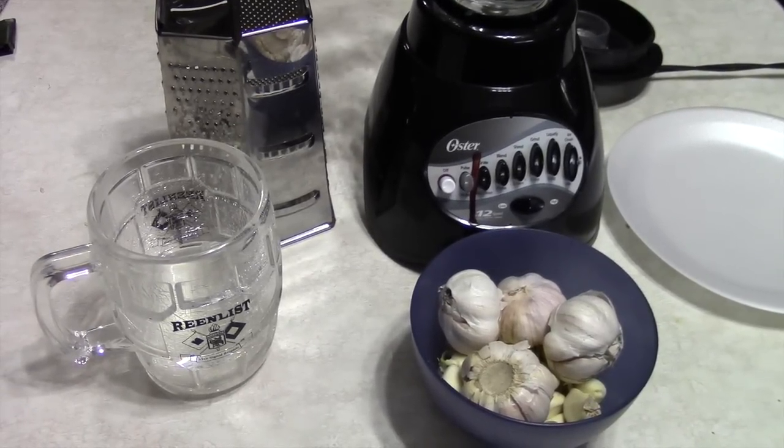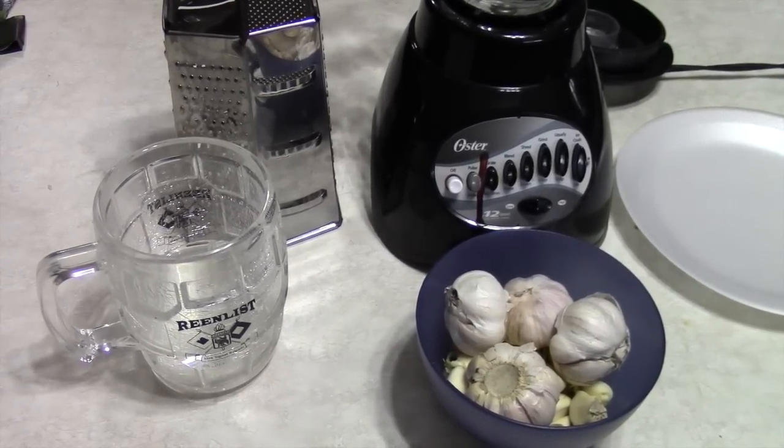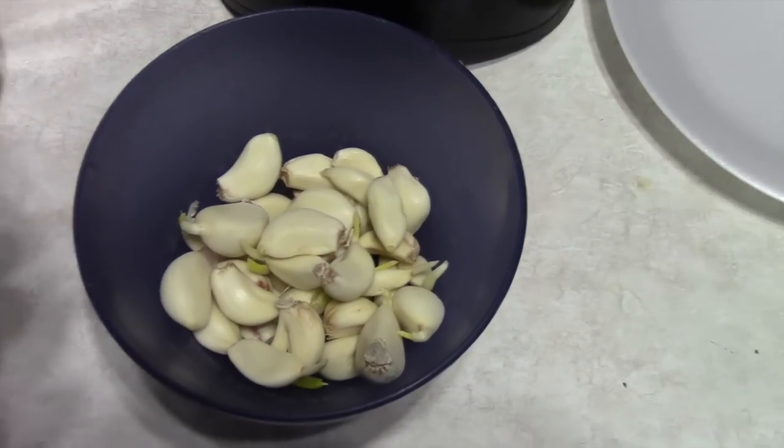Only because, as you can see, I'm almost out. Some of the things I use are RO water, garlic cloves, a shredder, and also a blender.